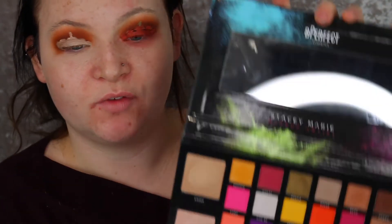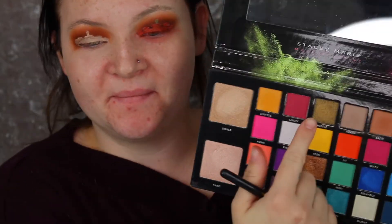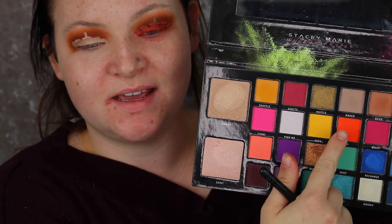So once the shape of the pumpkin is drawn, let me just grab my stuff. Then I'm going to go in with the Stacey Marie Carnival palette and I'm going to go in with this really bright orange shade here, which is the shade Late.